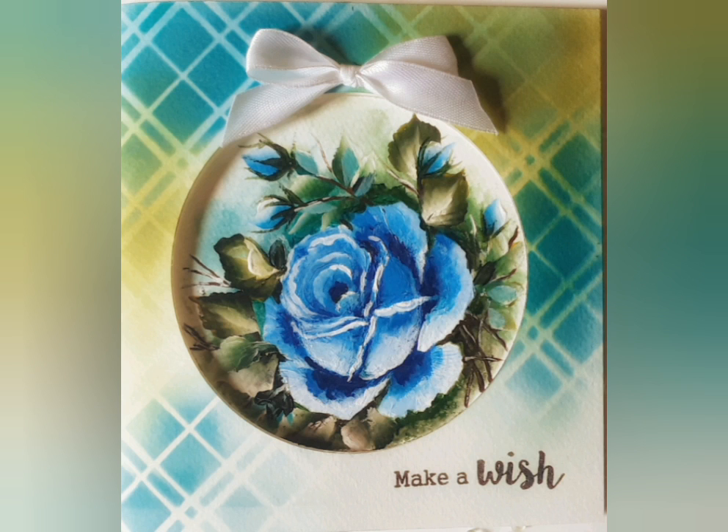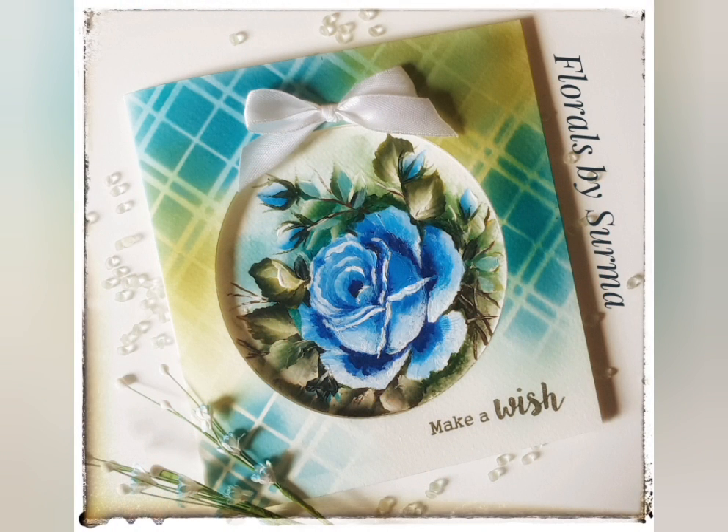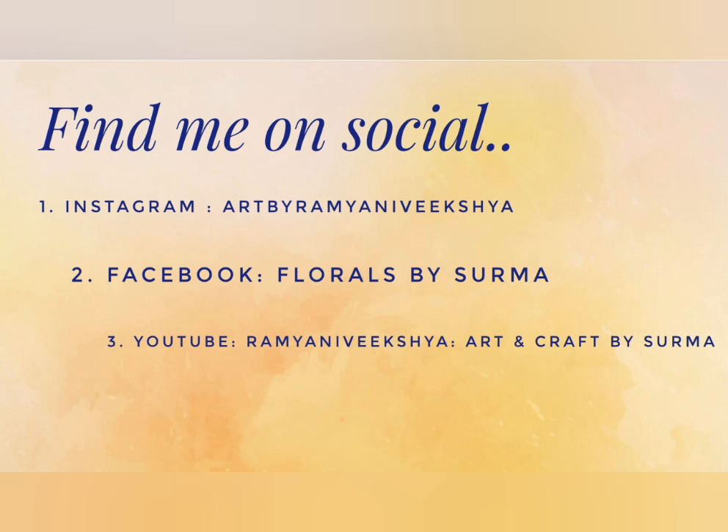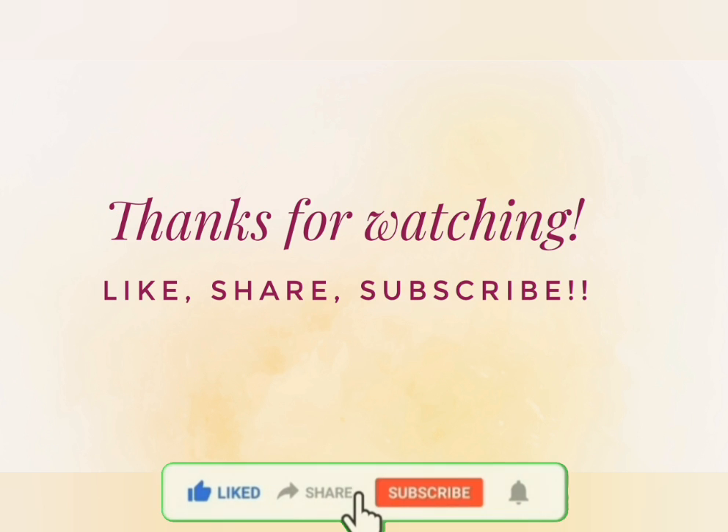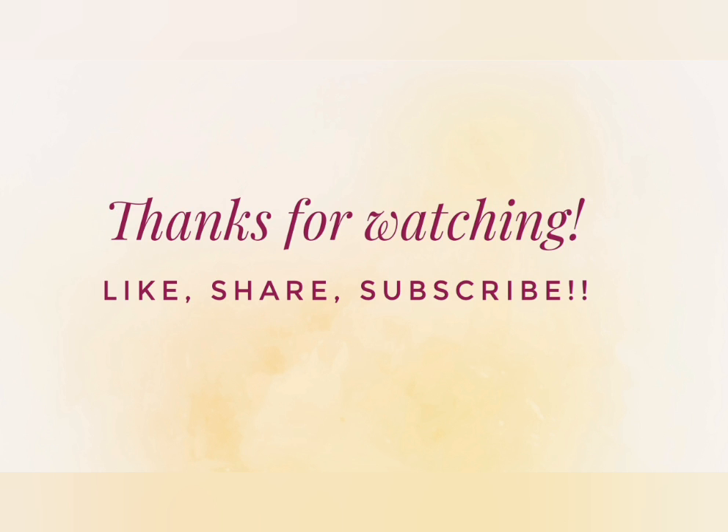That's a wrap on today's project! I hope you had fun watching me paint the blue roses in one stroke style of painting. Do let me know if you enjoyed the process. Please connect with me on my social media handles as well. Thanks a ton for all the love and support you showed to my channel — I am ever grateful. Thank you for being so patient and watching till the end; it means a lot to me. Here are some of my older floral video tutorials you might like. We'll be back very soon — till then, stay tuned and take care of yourself. Bye-bye.